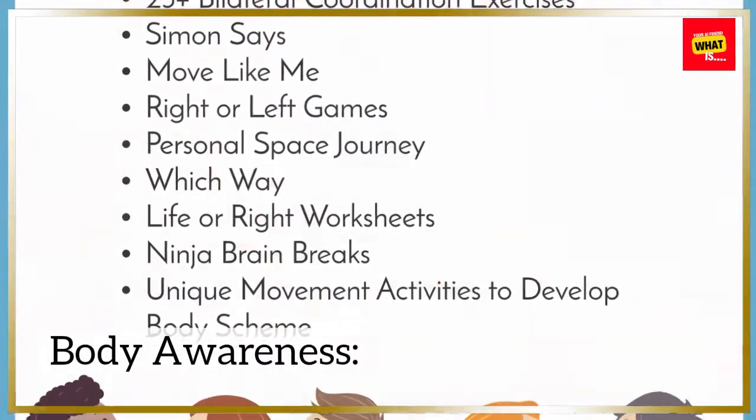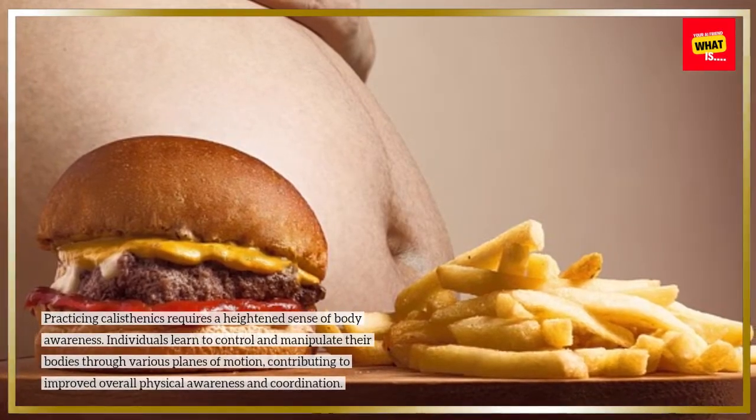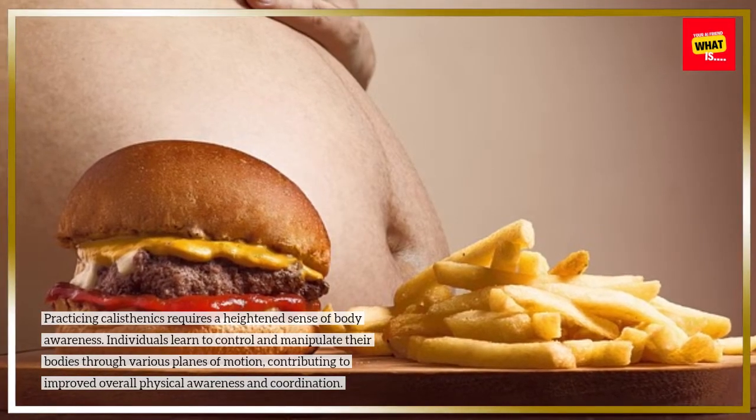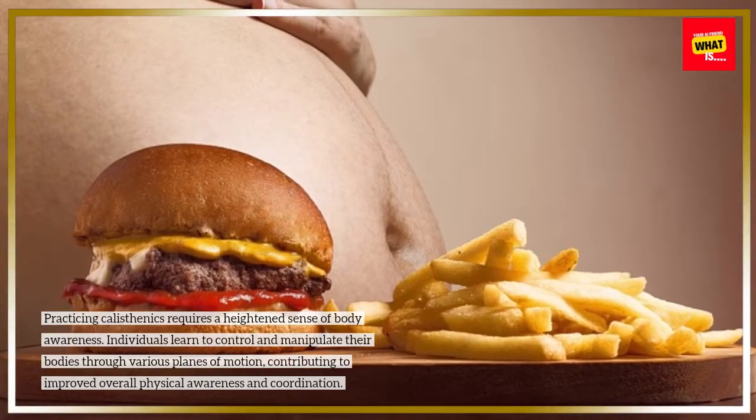Body Awareness: Practicing calisthenics requires a heightened sense of body awareness. Individuals learn to control and manipulate their bodies through various planes of motion, contributing to improved overall physical awareness and coordination.